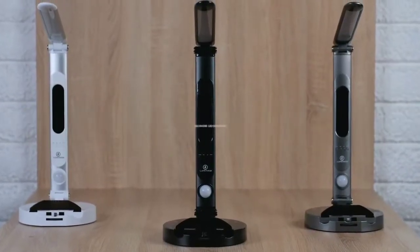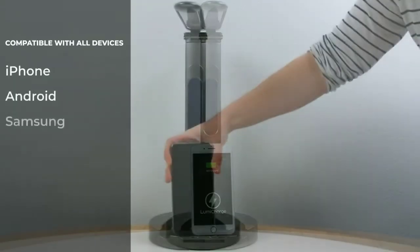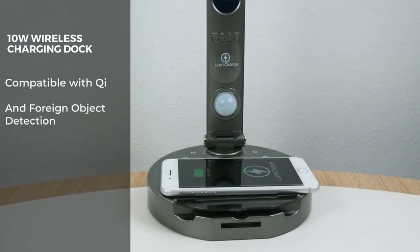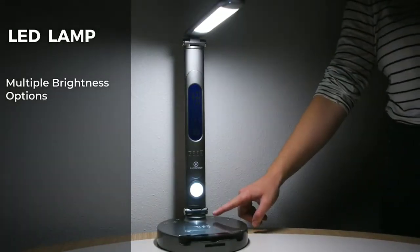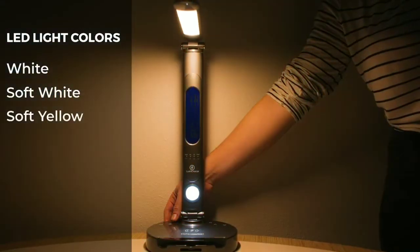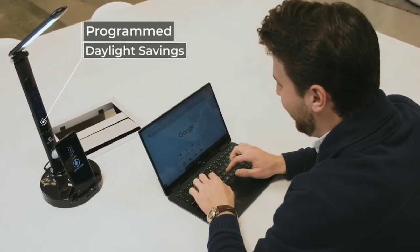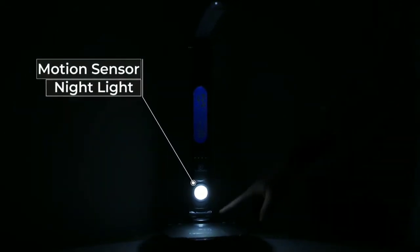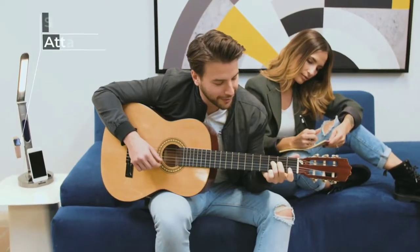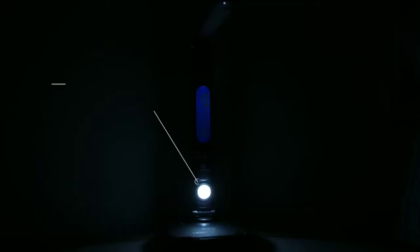Product number 3 is LumiCharge. You can use this to charge multiple devices easily — iPhone, Android, Samsung, Google Pixel, Micro USB, and Type-C phones. It also supports wireless charging. It includes a LED light with multiple brightness options and a night sensor. The product link will be in the description.